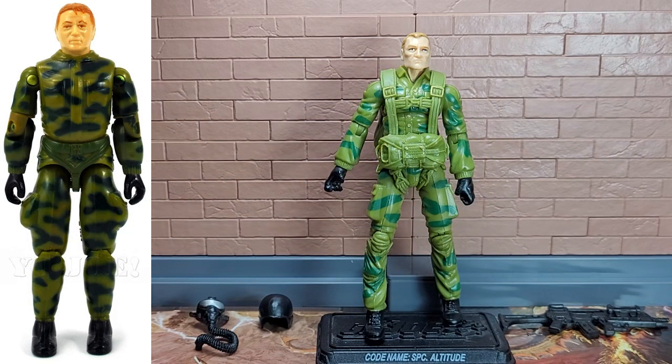Before we get into anything else, I need to clear something up. If you look at his file card, he is a variant of Freefall. But just look at him — he is clearly meant to be Ripcord. I don't know why they didn't make him Ripcord, but he is clearly meant to be the modern version of the 1983 design of Ripcord.